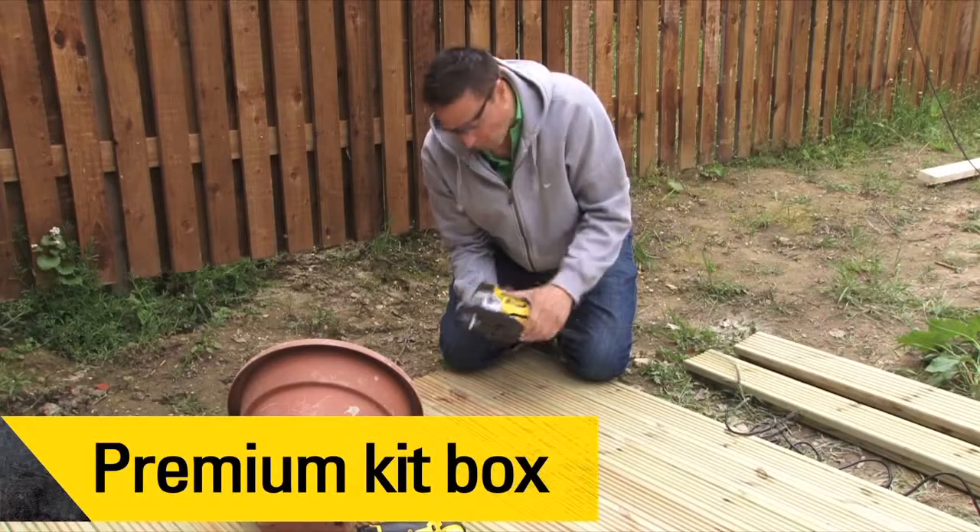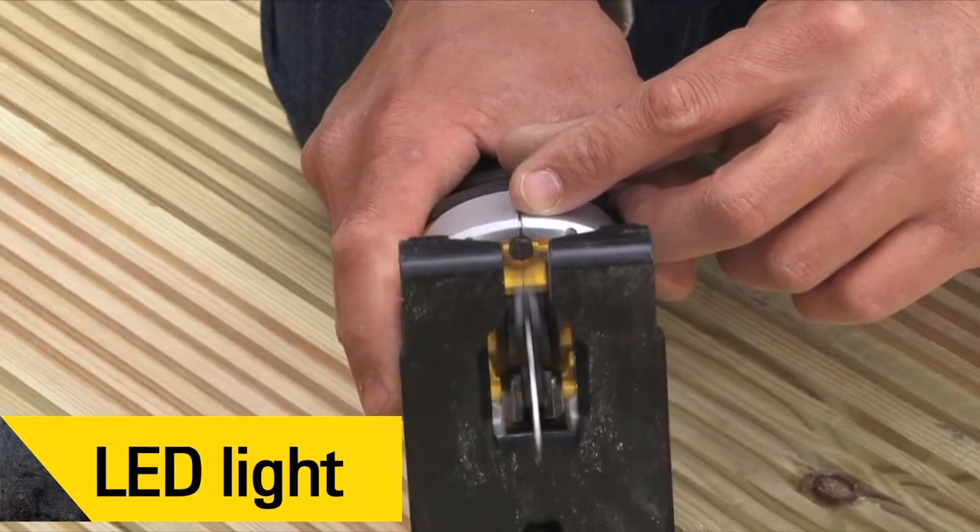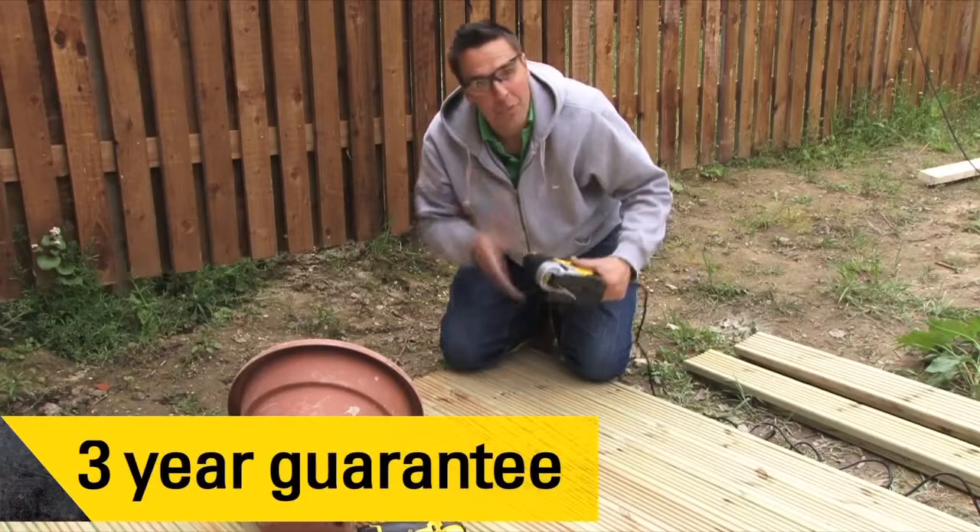It comes with a kit box, an LED work light at the front, and all comes with a three-year guarantee.